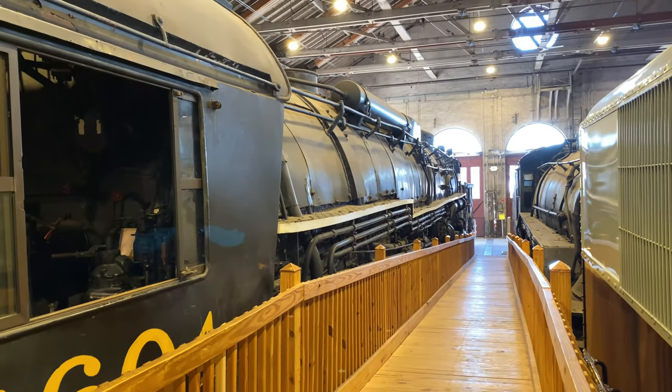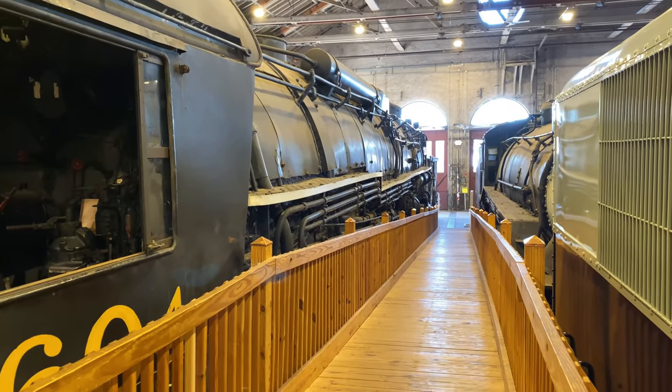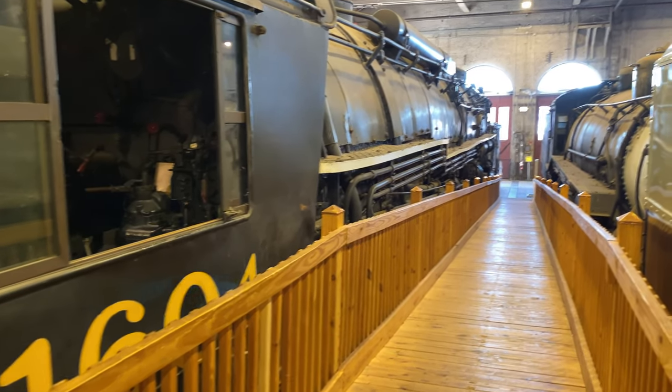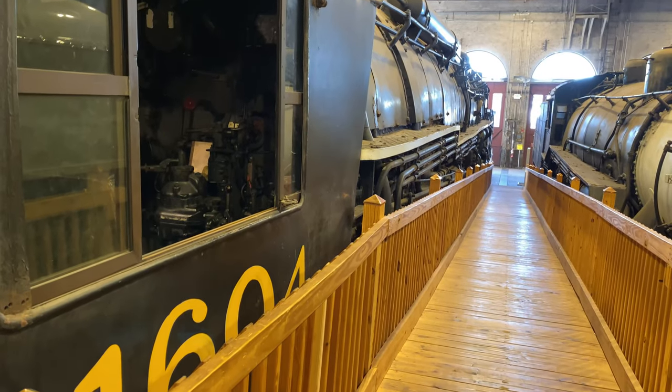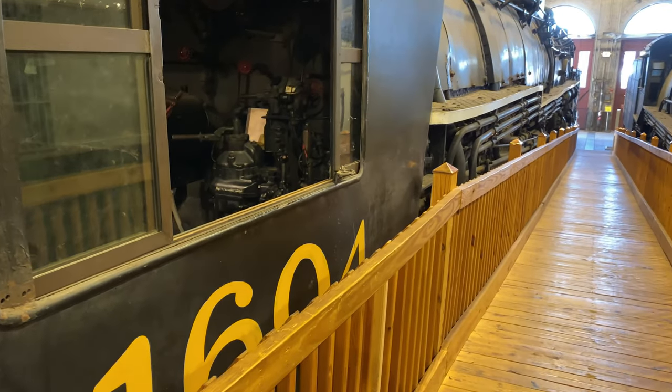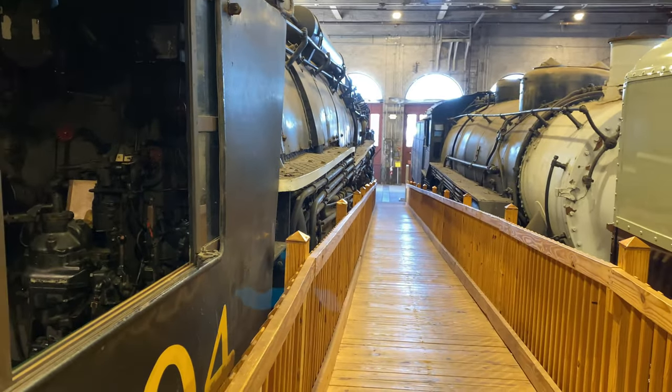Hey fans, so we're back at the B&O Railroad Museum, and we are once again in the car shop visiting C&O Allegheny H8, number 1604, one of two preserved in the country out of 60 that were built.